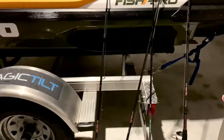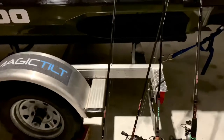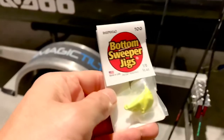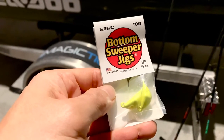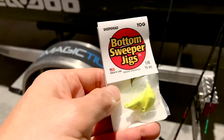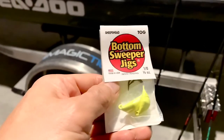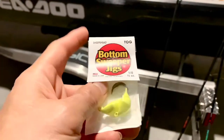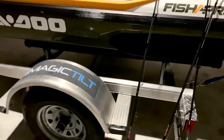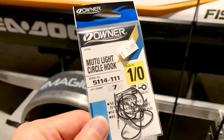I'll show you the tackle I used for fishing today. I tried the bottom sweeper jig — that's a 1/0 hook with a half-ounce weight, but I was having a lot of hang-ups. The one I found very effective is the Mutu Light circle hook, 1/0.